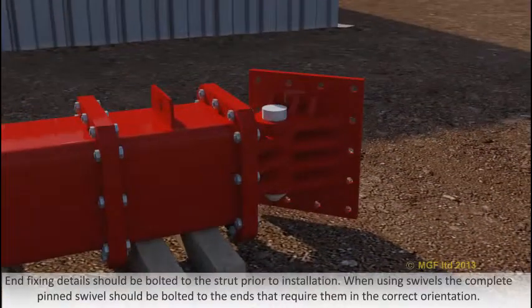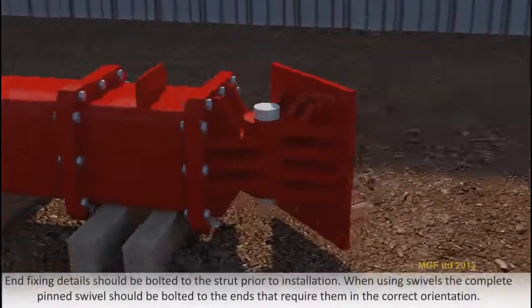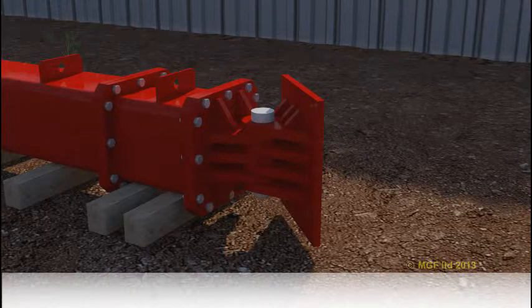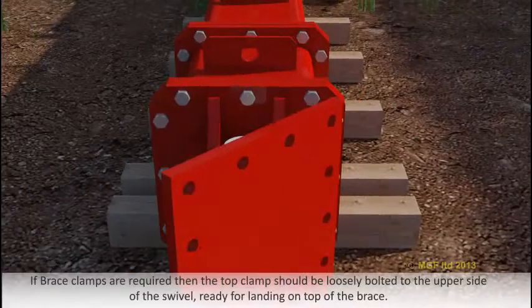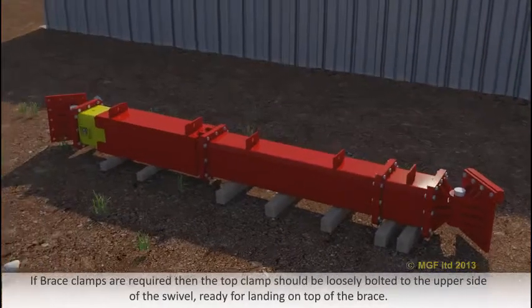End fixing details should be bolted to the strut prior to installation. When using swivels, the complete pinned swivel should be bolted to the ends that require them in the correct orientation. If brace clamps are required, then the top clamp should be loosely bolted to the upper side of the swivel, ready for landing on top of the brace.